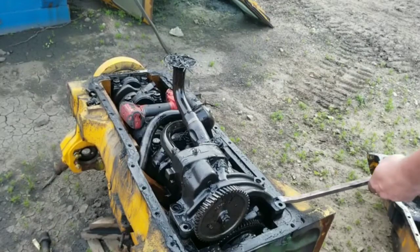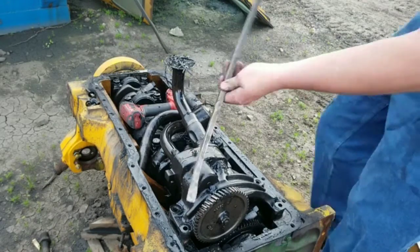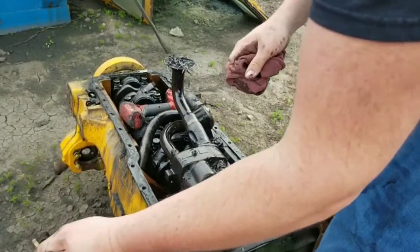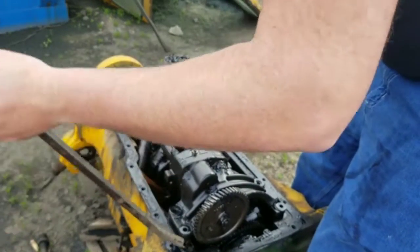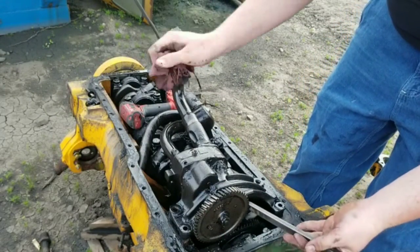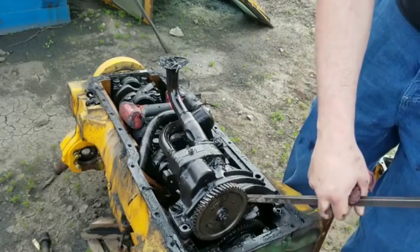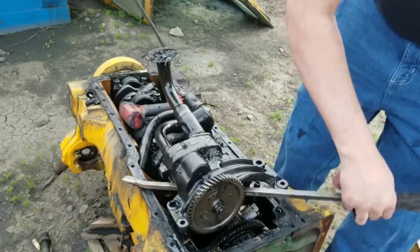So I got a pry bar. I'm going to pry this up. We're not going to use this pump in the 4D955 — that's not going to happen. Why won't you come out of that? The other one came right out of the tractor. Getting nasty, but I guess it's junk anyways. There it goes.